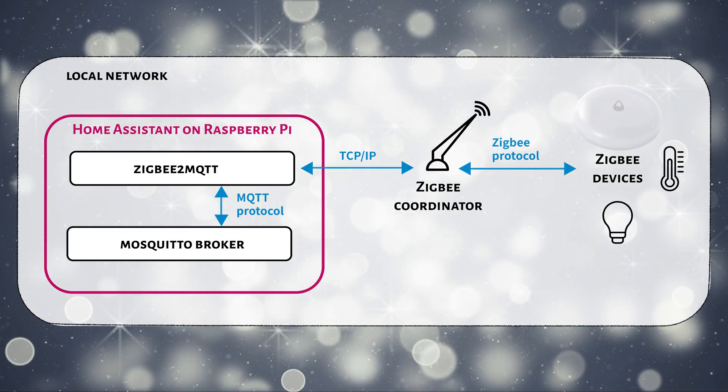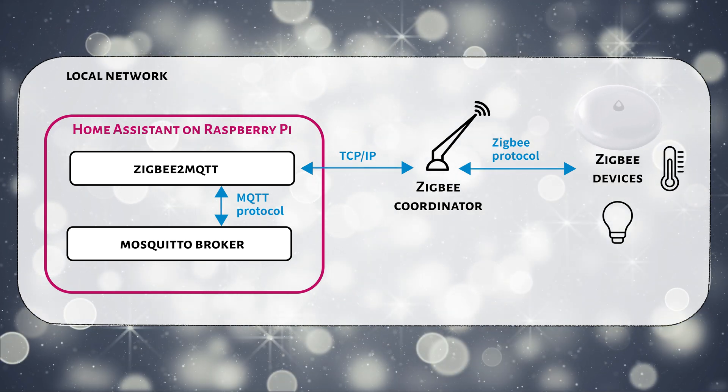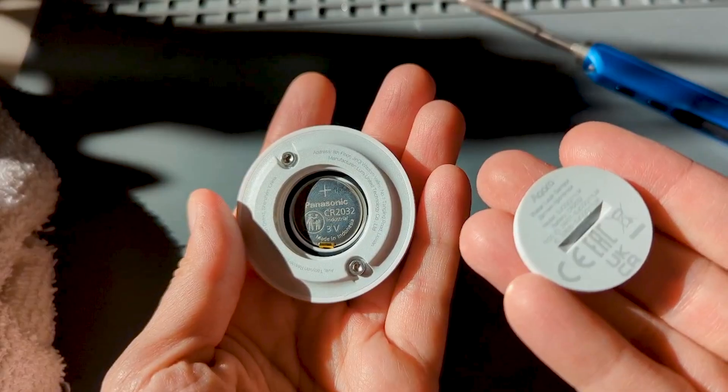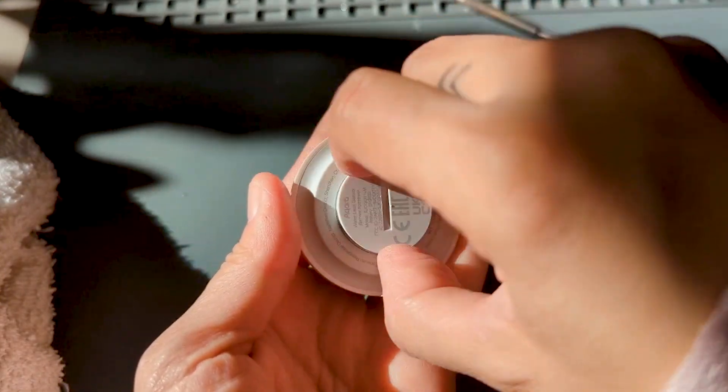This is a Zigbee device. It's wireless and energy efficient, and it works with lots of home automation platforms. You don't need an Aquara Hub or the Aquara mobile app. It takes a coin cell lithium battery that lasts up to two years, and the device is rated IP67 — meaning it's dustproof, waterproof, and you can submerge it fully. Unlike some other leak detectors on the market, this one can survive a flood.